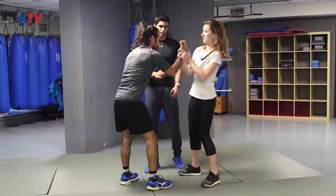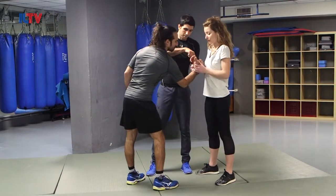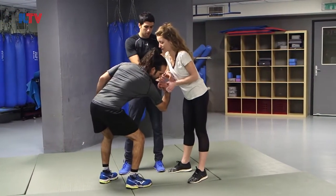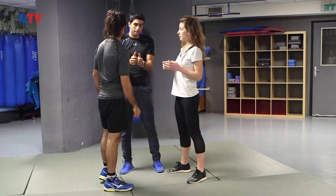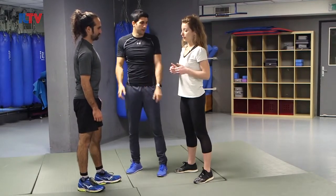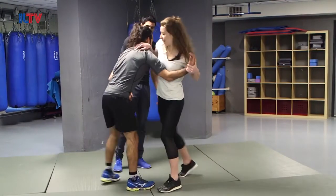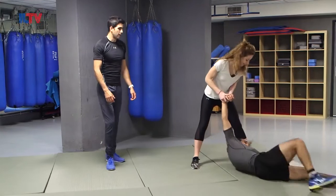That's step number one. Step number two: force his hand down, pushing from the thumbs, leaning forward a little bit. That means I'm not just pushing from the thumb — the thumb doesn't have that much power. But the whole body weight while pushing from the bone here has much more strength. Strike — make sure he's in the right state. There you go, now you've taken him.